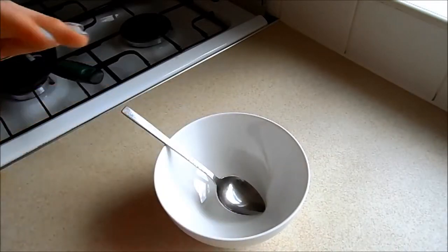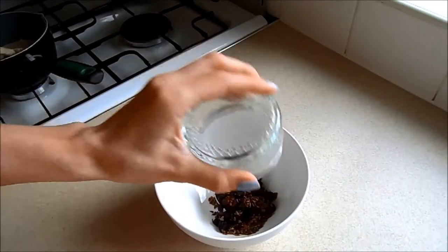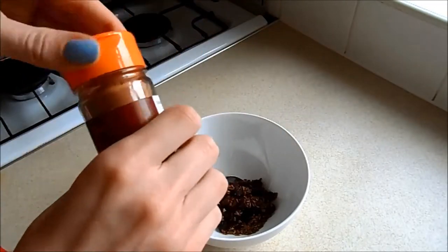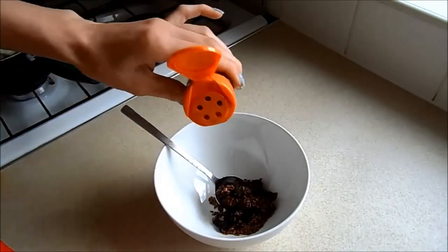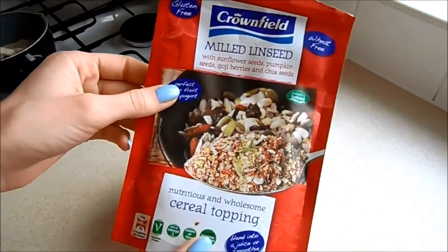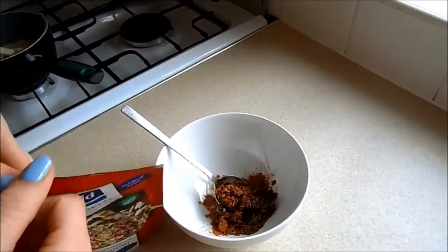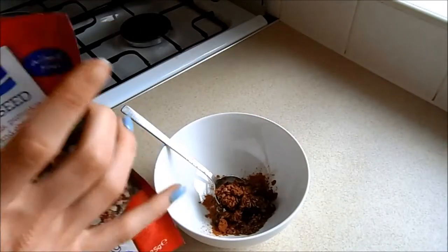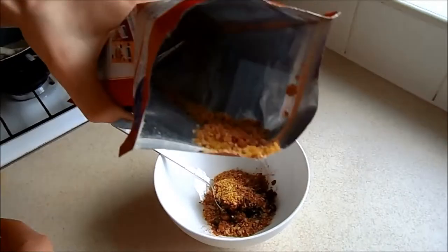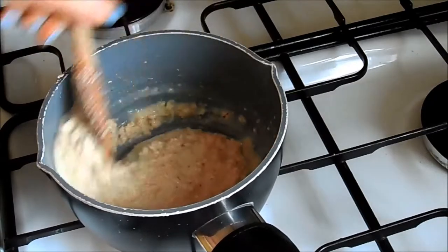While my porridge is simmering away on the hob, I'm going to add a few bits to my bowl. I've got some linseeds and raisins, which are great for you and go really well with porridge. Then I'm going to add some cinnamon, which is really good for you — it stabilizes your blood sugar. And then I'm going to add this from Lidl: milled linseed with sunflower seeds, pumpkin seeds, goji berries, and chia seeds. It's a nice mix and goes really well with porridge — similar texture. You can see it's quite bright and colorful.